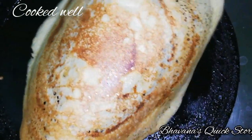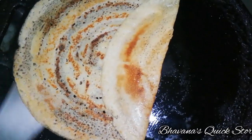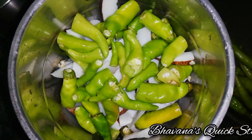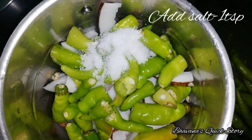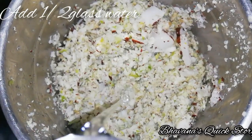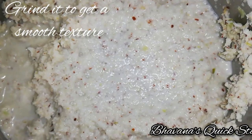Fold the salt, add some water, fold again. Add 1 cup of salt and 1 tablespoon of salt and grind it into a smooth mixture.